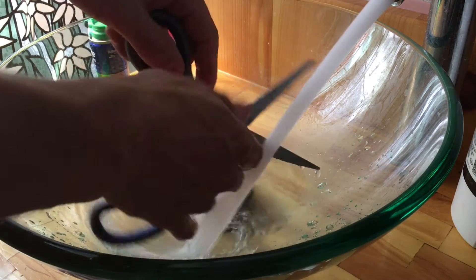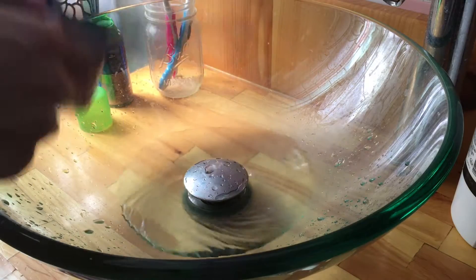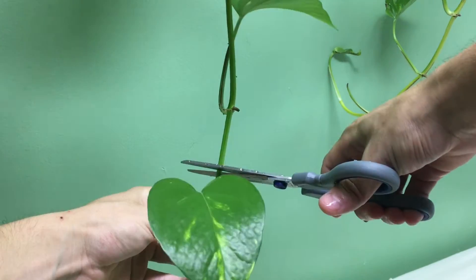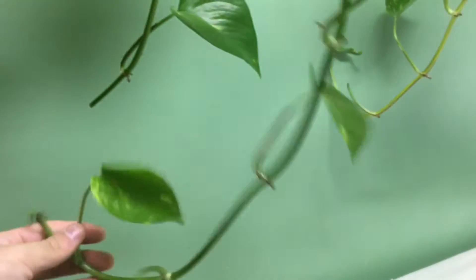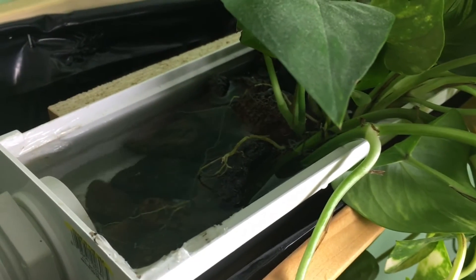All you need is a clean pair of scissors — and definitely make sure they're clean — and the pothos simply tolerates just blunt cutting in any section with at least three leaves. So what I like to do is cut off a little bit extra and just replant the area that I cut off, and that section will grow perfectly fine.